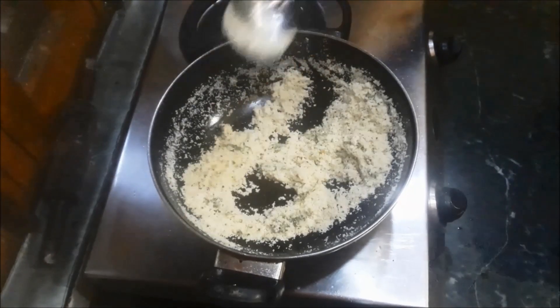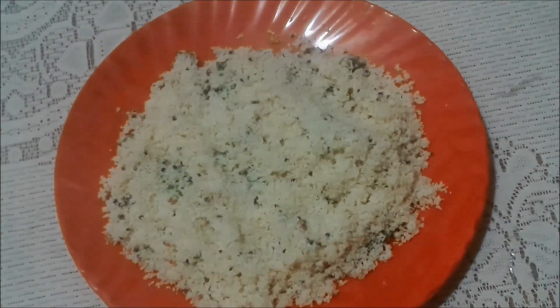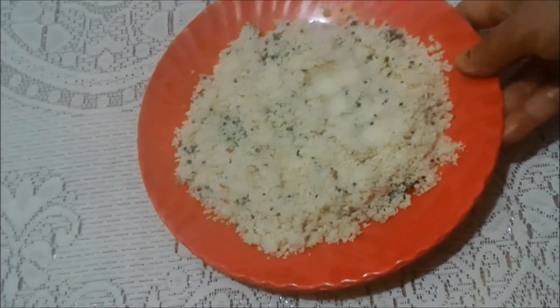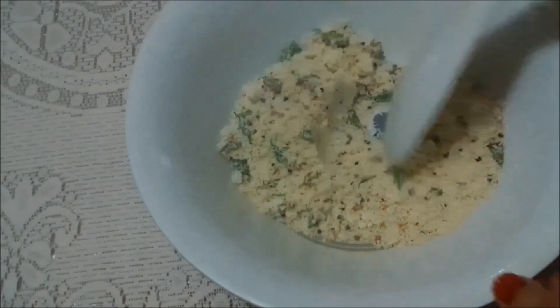Now turn off the gas flame and leave it to cool down completely. Here I have a bowl — transfer this roasted rawa into the bowl.